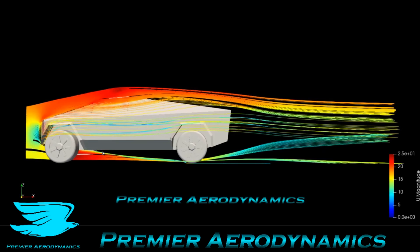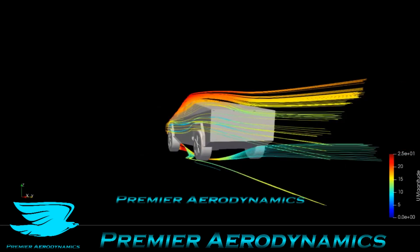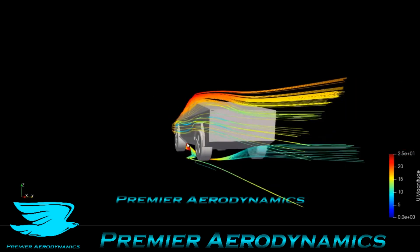So we have a general model here, just some generic wheels, and we have streamlines going from left to right from 25 meters per second down to zero. As we rotate, we can see a few different features. First of all, the streamlines coming from underneath the bottom — the front left wheel impacts the back left wheel. So that's not great.